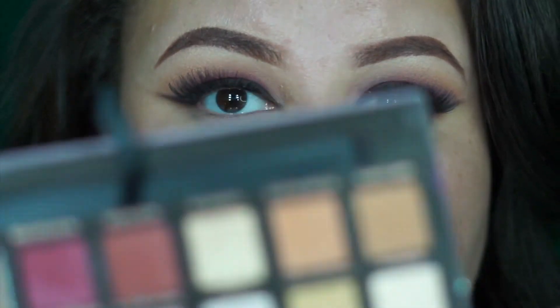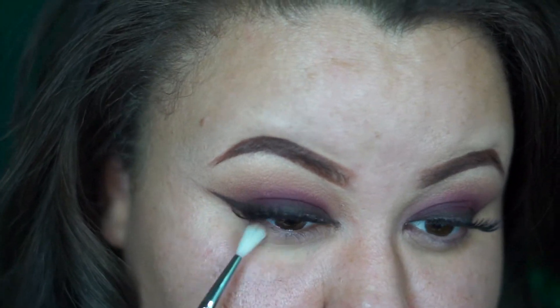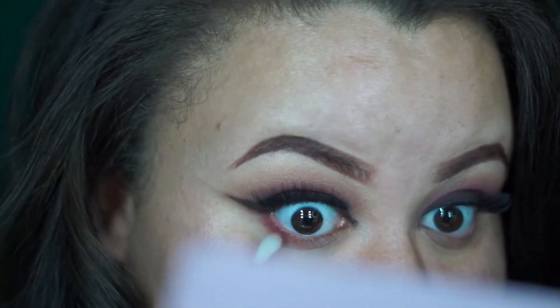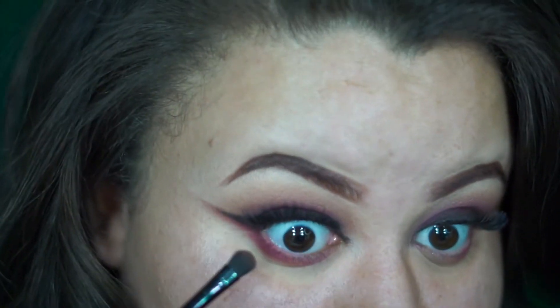Now I'm going to be using Burnt Orange — it's over here — and I'm going to be applying it under my eyes. Now moving on to Love Letter: when you're on to this color, you want to go ahead and apply it on top of the colors we've already had applied before.